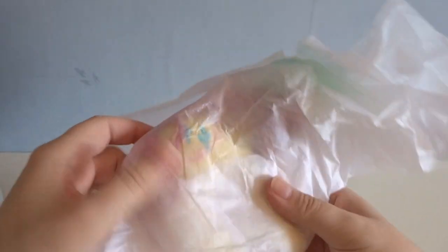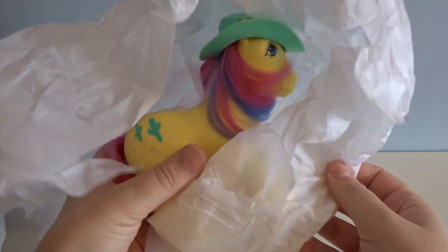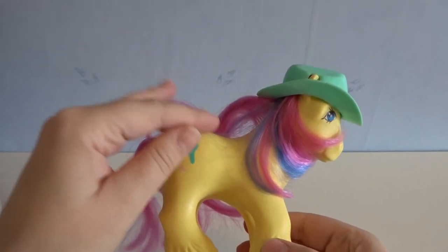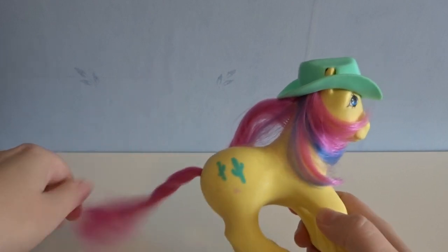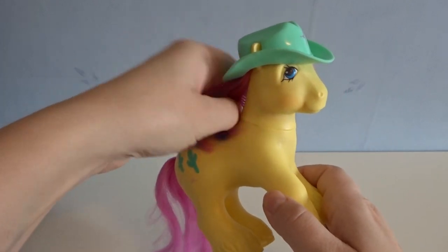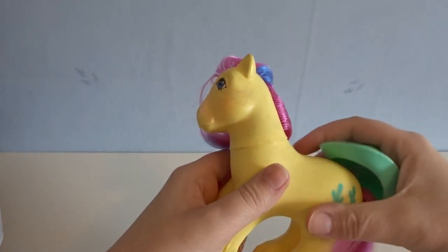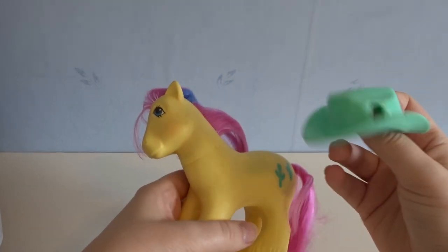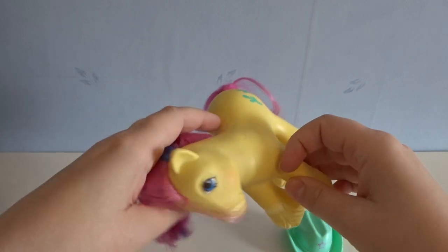Here it is. And it is this lovely guy. I have to apologize if you hear a lot of noise — they're kind of mowing the lawn outside, so it's a bit noisy. So as you can see, if you're into vintage ponies, you can see this is a Big Brother pony, and this is Tex. He actually came with his hat.